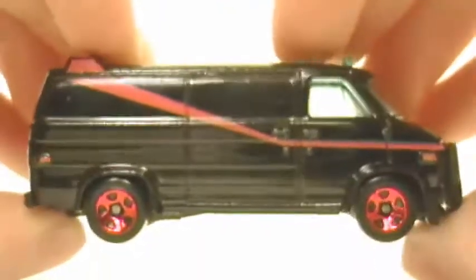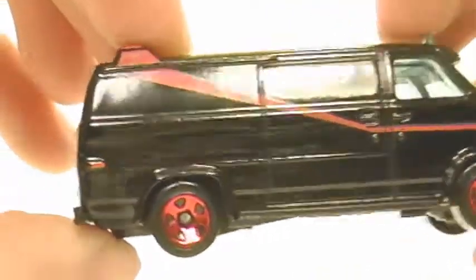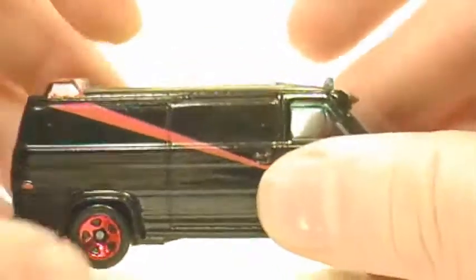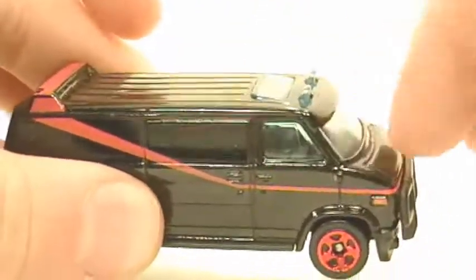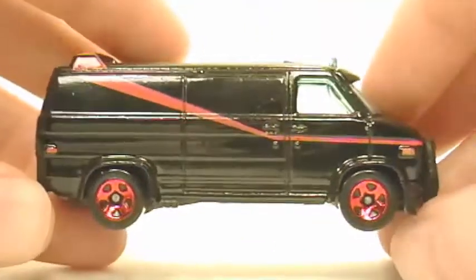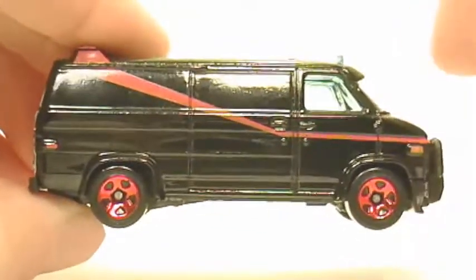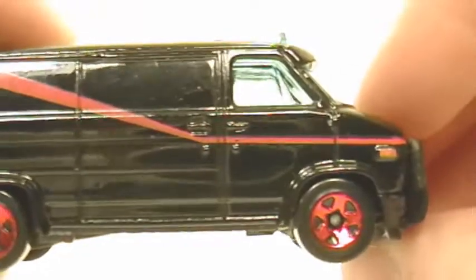Then on the passenger side, here's a closer up detail of it. Now this one does not have the gunmetal gray paint on the top like the real version did, and that was to keep costs down to make this affordable on this Hot Wheels car. But it's still really nice.